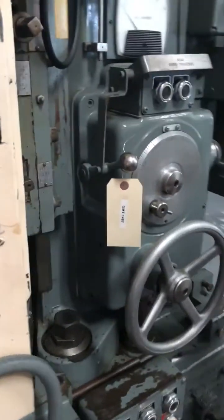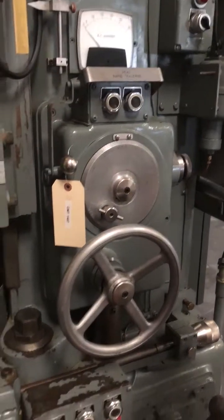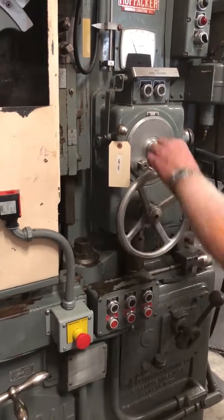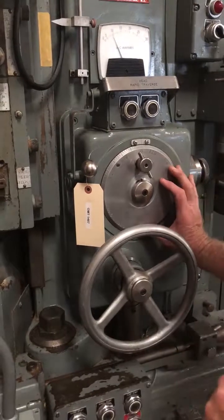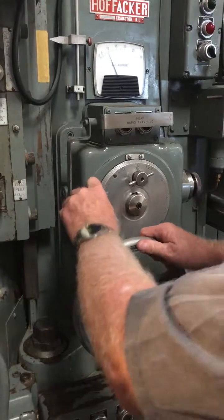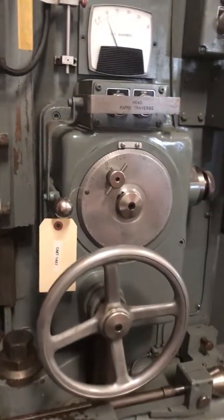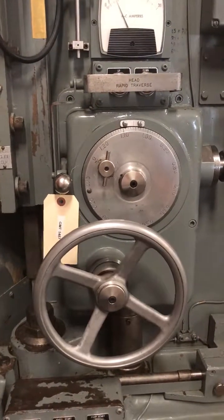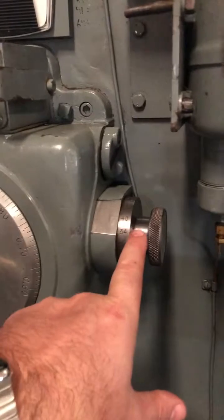Now we're going to show the machine has downfeed. First he's going to start the spindle, then start the chuck. Now he's going to set the downfeed to zero position and show the machine feeding down. You can change your graduation over here.